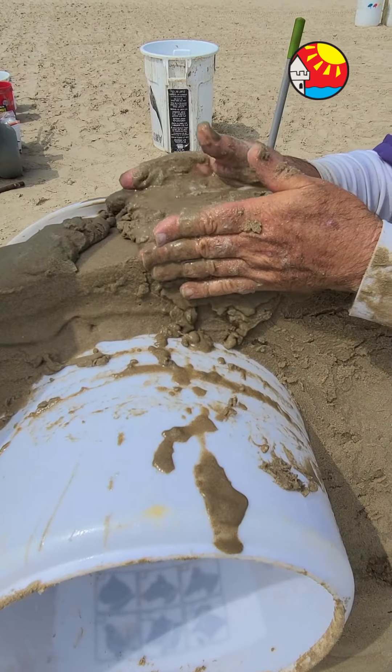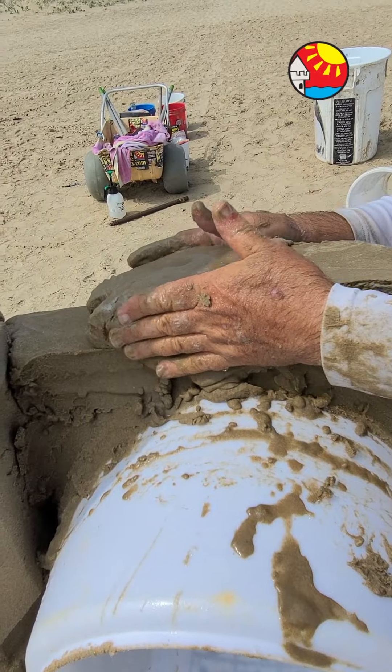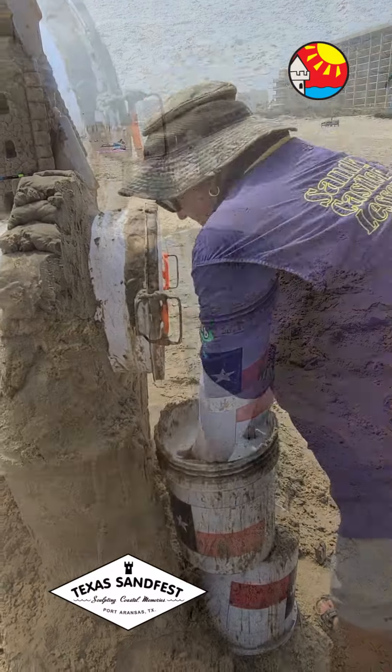It takes a lot longer to drain because you're doing it on top of a plastic bucket and the plastic doesn't absorb water. I'm trying to make it about three to four inches thick so it'll be nice and strong.